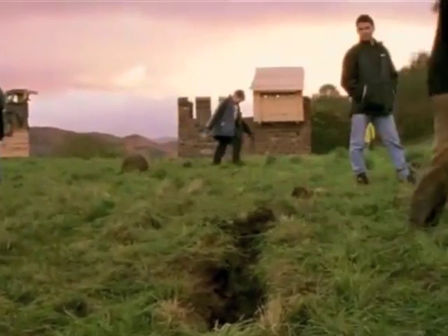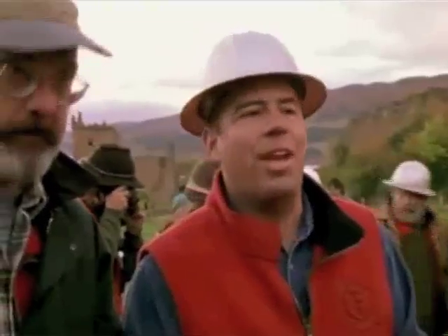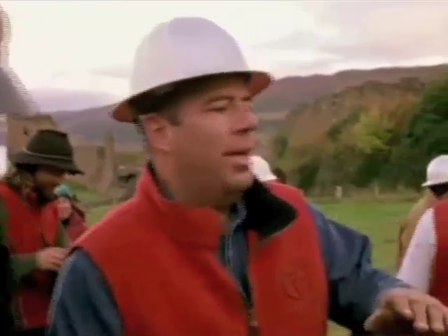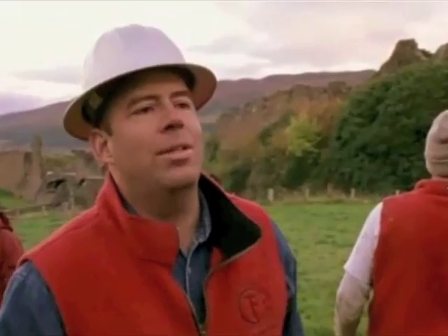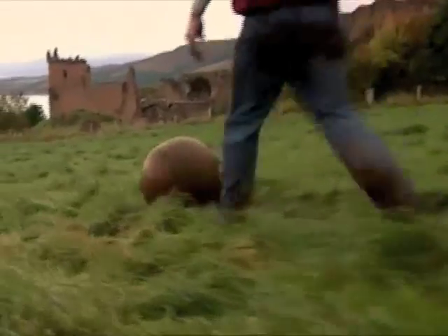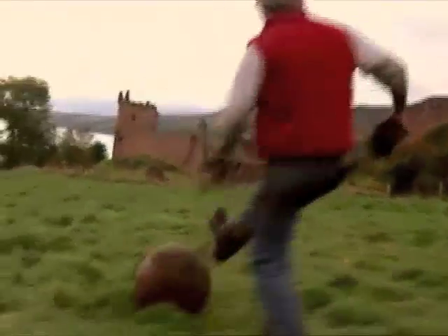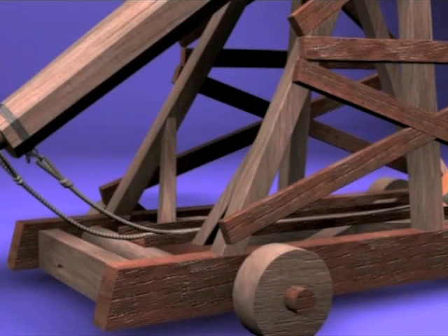Thirty yards short and about five feet low. I thought it was flat, which means we've got to shorten the sling so it releases sooner and goes higher, which should get us to the wall. Just like his medieval counterpart, Wayne uses a process of trial and error to alter the trebuchet's range by adjusting the length of the sling.